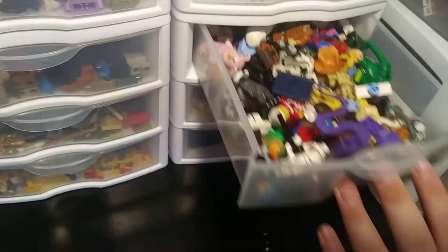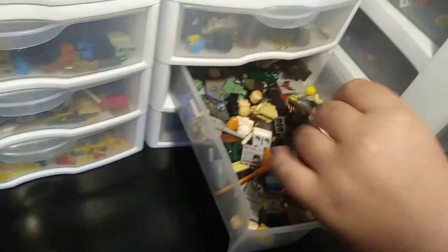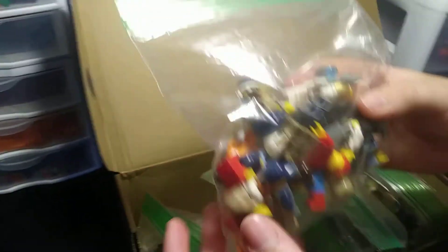I'm thinking about doing a live stream but probably won't. This is Harry Potter unfinished minifigures. These are all my minifigure plates. And now time to go through the box — call it the box of minifigs. These are like city minifigures.